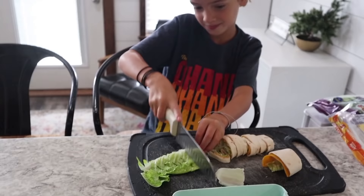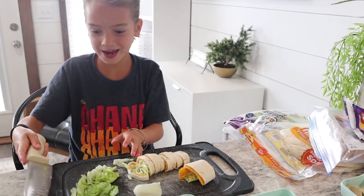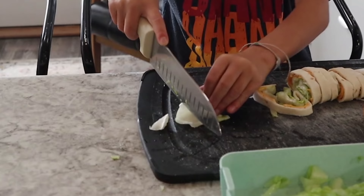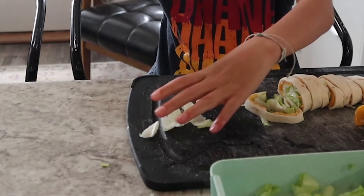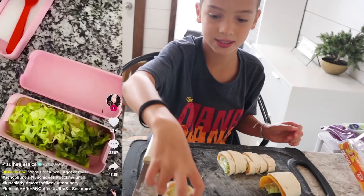Now we cut up the lettuce and we put it in the bottom of the bento box. I'm struggling guys, I'm struggling. There you go, then you do this. More lettuce. There we go. And then you gotta take these things and just lay them out.